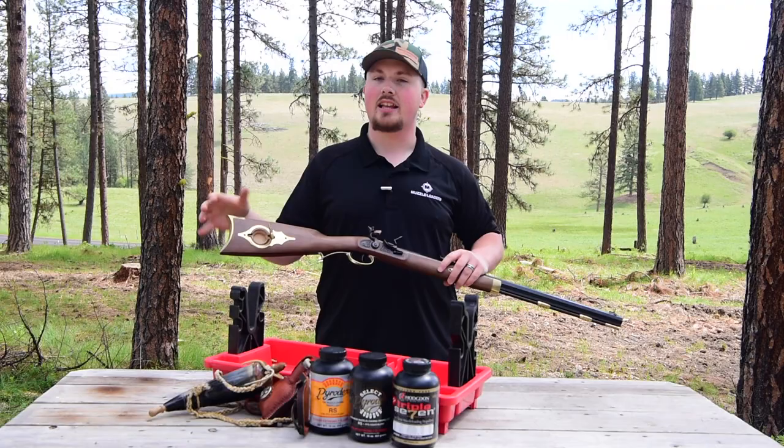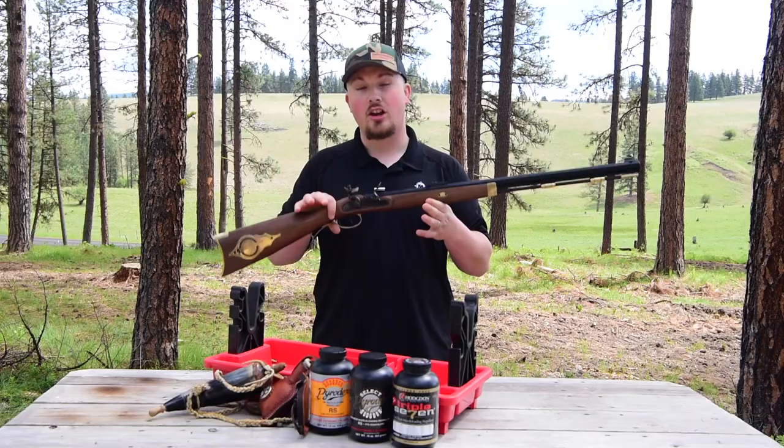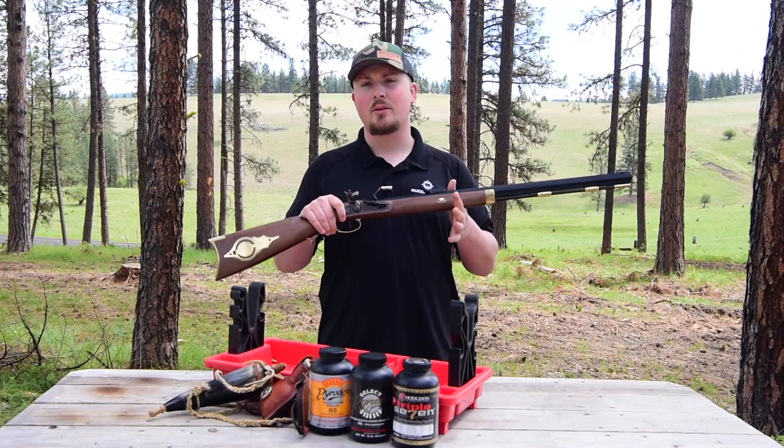This model is available in a left-handed version, so if you're a lefty, the .50 caliber is available in the left-handed model. Really the sum of all of these features is a great muzzleloader that'll look great as a wall hanger but also perform really well out in the field. If you're looking to pick up a new muzzleloader for your next black powder hunt or rendezvous, I'd highly recommend the Bridger Hawken — it's going to have all the features you need to make sure your outing is a success.